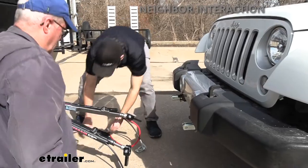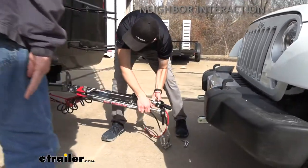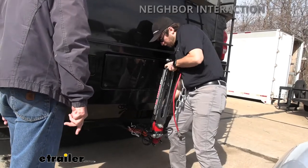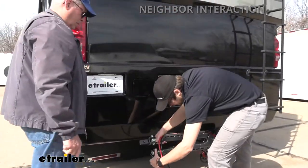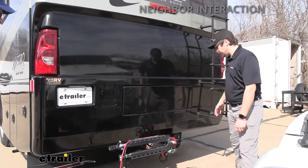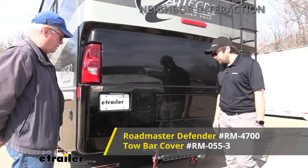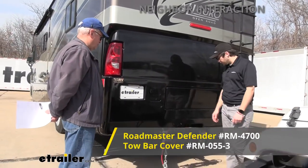When the tow bar is not in use, bring the arms together, bring them straight up, take that little latch, walk it up, take it off to the side. This is how it's going to store — it's pretty nice because it's not really adding much length to your RV. Especially with a tow bar cover, that becomes a great way of protecting it on the back.